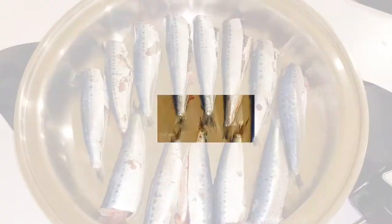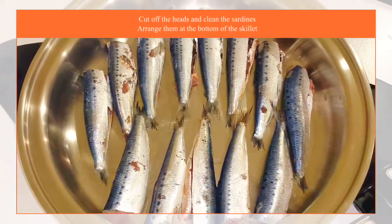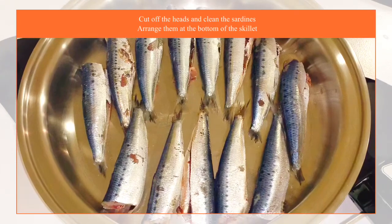Let's get started! First we have to cut off the heads and clean the sardines. Arrange them at the bottom of your skillet.